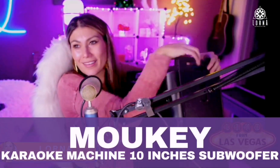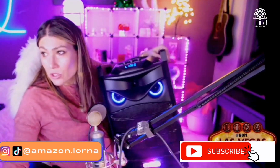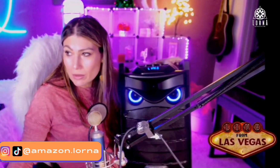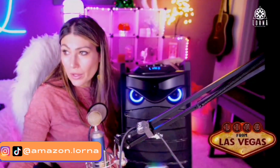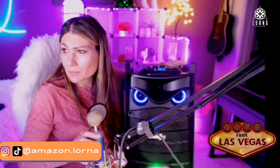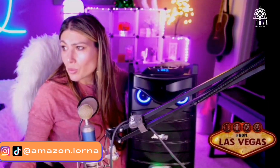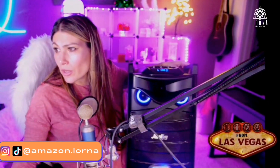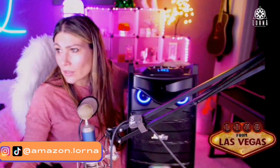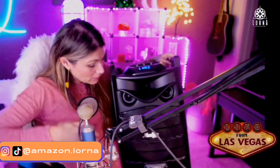Here it is — they say it's an angry owl, and I agree, it looks like an angry owl. So this is the other option, which is a little bit bigger. I was trying to look to see exactly what the difference is when it comes to the power of the product, and I'm checking it out now for you guys. It comes with two, as opposed to the other one that comes with one.